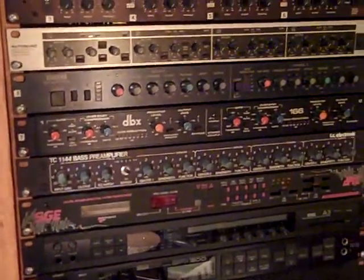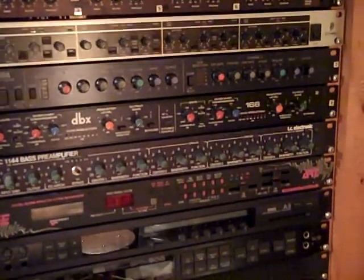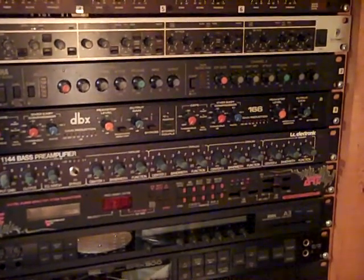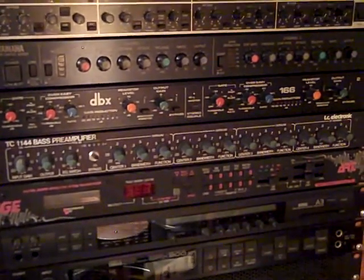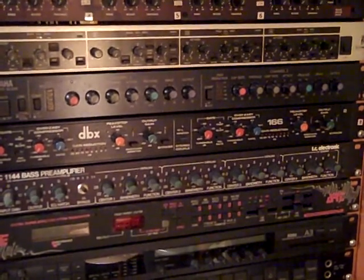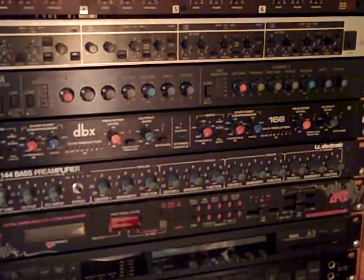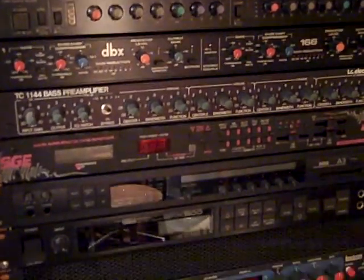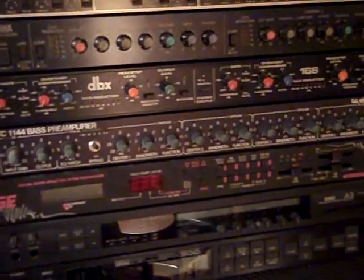Then we have the TC Electronic 1144, which is basically a four-band fully sweepable and also fully parametric EQ with bandwidth control. This one is actually designed for bass, but they're identical to the one just labeled as a DQ. Under that we have a multi-effects unit — another vintage unit by ART, the SGE. It has all these purple things on it; I guess to make it more sellable.